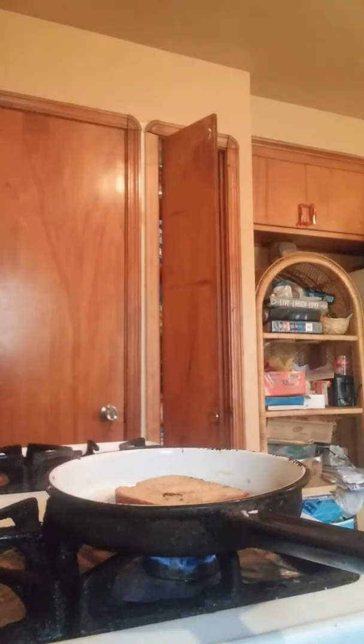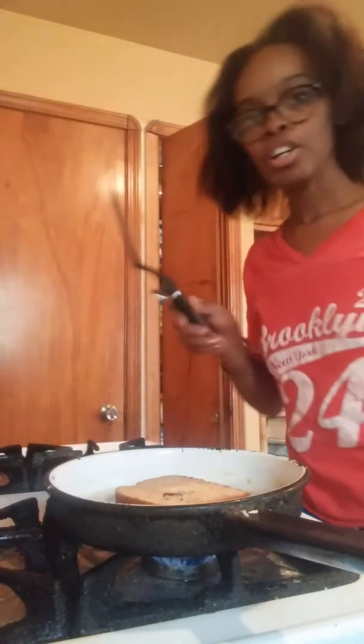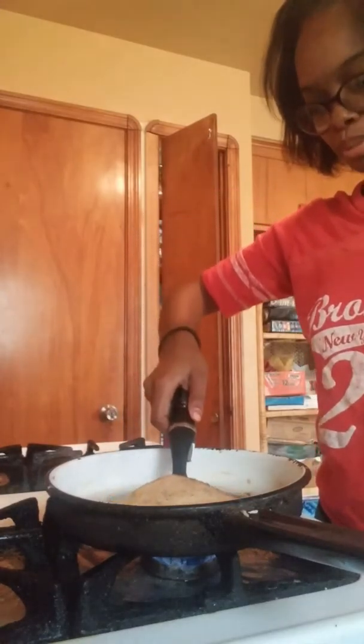Don't forget to turn the stove on, of course. I like to put mine on a low level so that it does not stick or be in here too long.